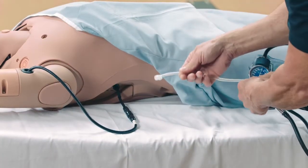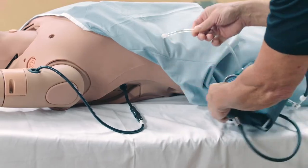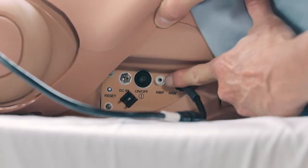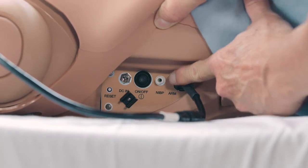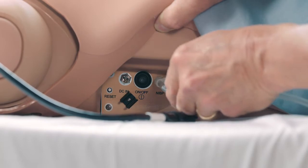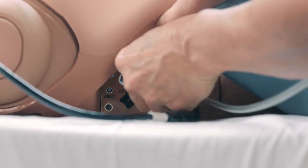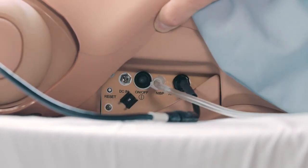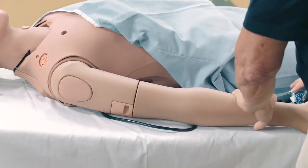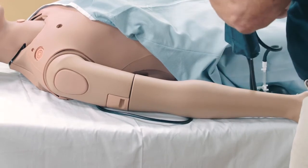Connect the extension from the long end of the T-shaped blood pressure adapter to the NIBP port on the simulator. Attach the blood pressure cuff to the mannequin's arm.